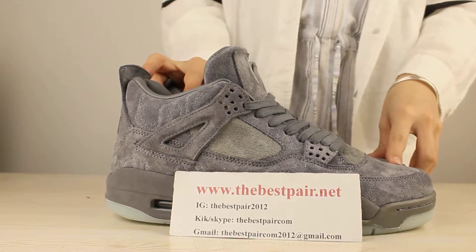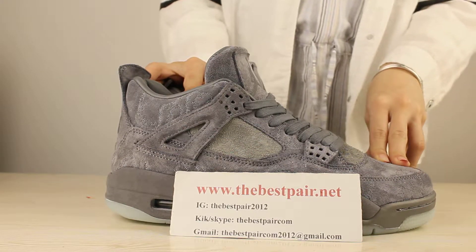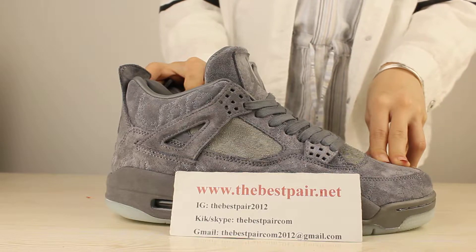Hey YouTube, new look here. Today I want to show you guys a new shoe. This shoe is called Air Jordan 4 KAWS.